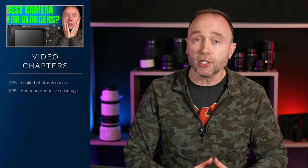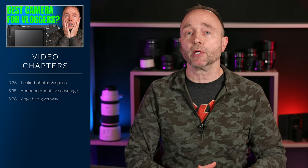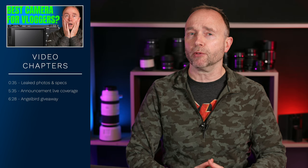We have leaked images and additional leaked specs for the Sony ZV-E1, a high-end vlogging camera that's due to be announced tomorrow. But what's got many people concerned is the reports of overheating from some testers.